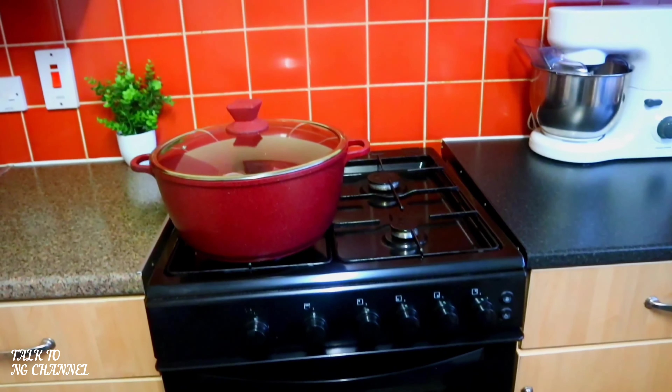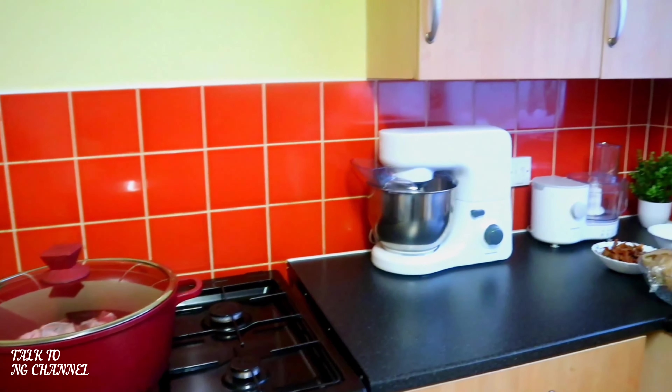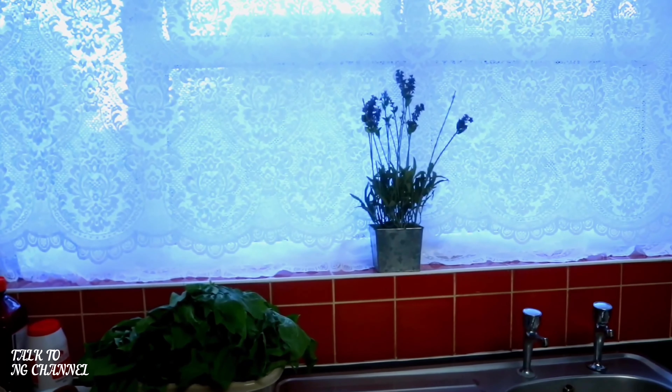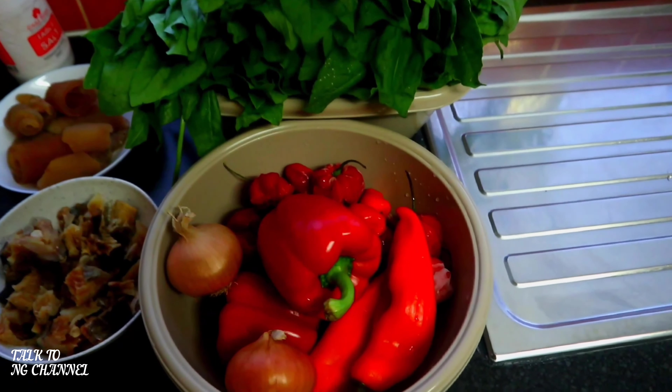Hello everyone, welcome to my channel. Today I will be teaching you how to prepare eferrero. Eferrero is also known as spinach stew. Here are the ingredients I will be using today.